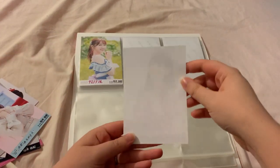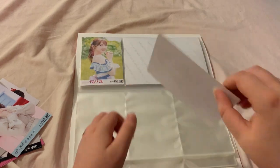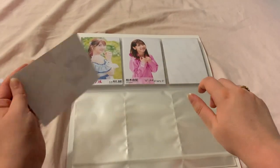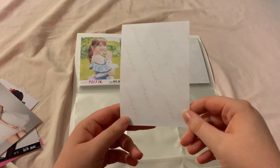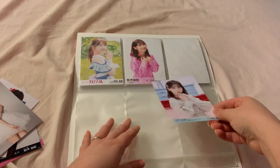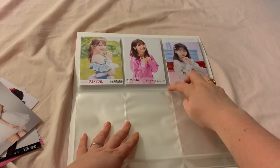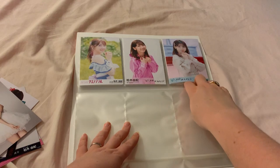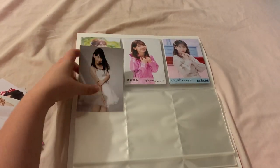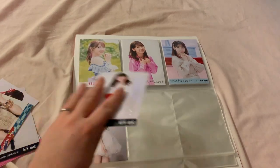I do wish AKB did more like having either their logo on the back or the name of the single on the back. I do wish they did that more often because I do think it looks quite nice.